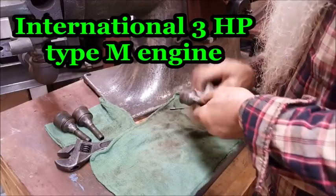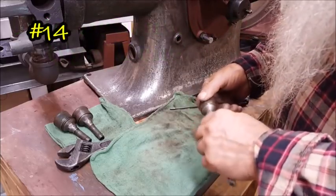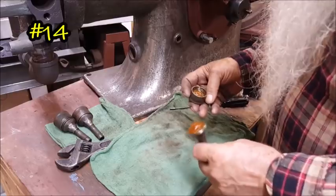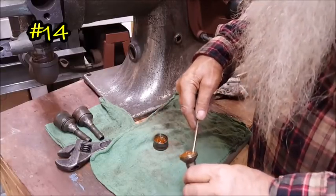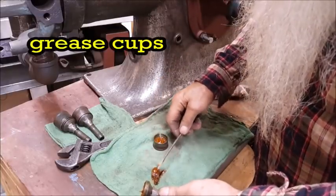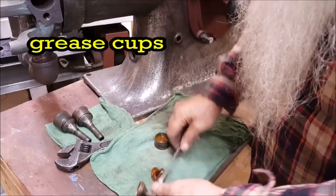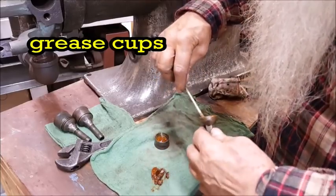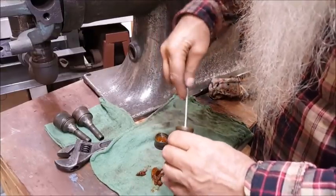This is the grease cups that come on this engine. Yeah, it's about normal. Whatever kind of grease it was, it's two different kinds. We'll get these in the wash tank over there, get all that grease out of there, flush them out from end to end.